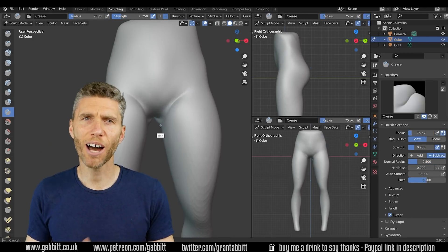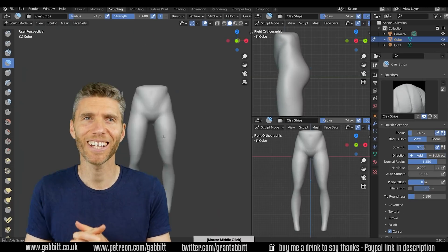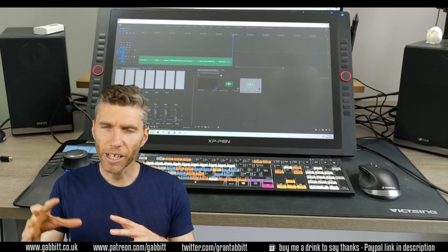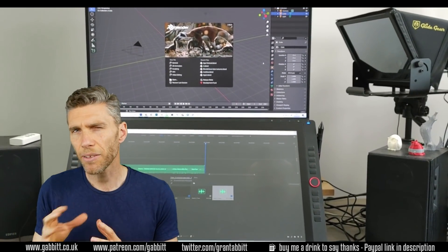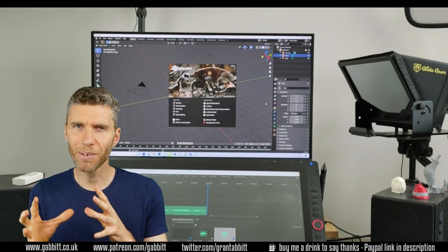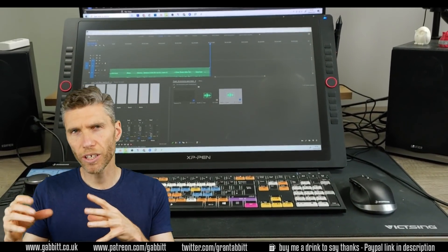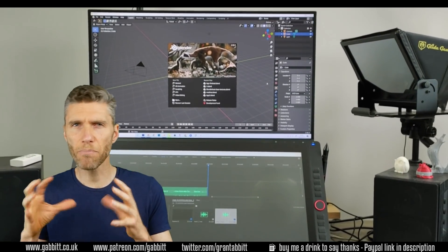Even though I got a rubbish score, after a couple of hours I was kind of getting the hang of it, though it did take quite a while. I'm still figuring out how to set up my workspace to incorporate it. My current setup has my monitors one on top of the other, which I think is best for sculpting and painting. I can control the Space Mouse with my left hand whilst sculpting or drawing with my right, and that seems to be the most effective.